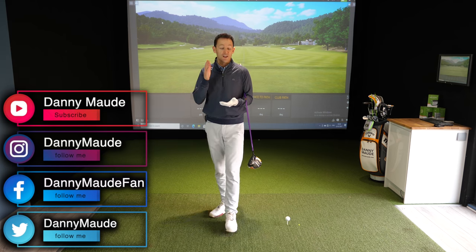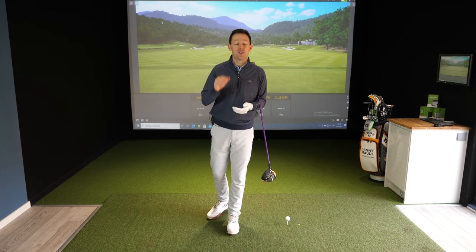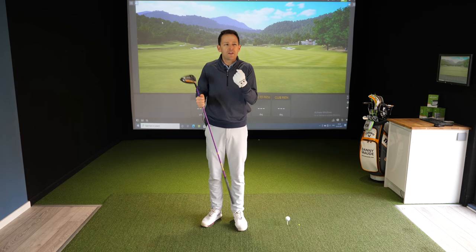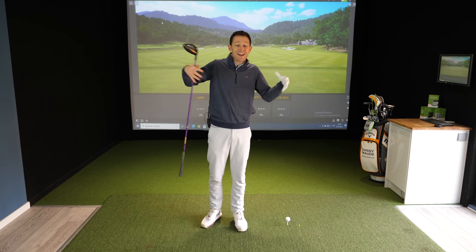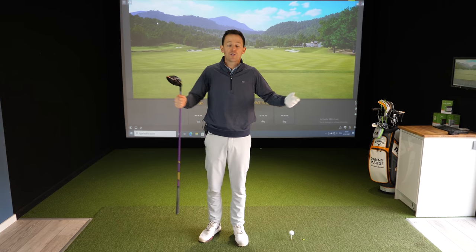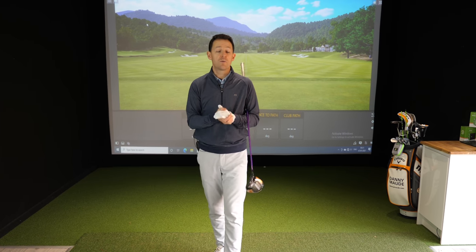Hey everybody, Danny Mudd here. Thanks for joining us. If you are struggling with driving, particularly if you're struggling at gaining any distance or hitting it straight, this drill I think you're going to absolutely love. I just gave it to a recent student of mine online, Steve. And it made a huge difference to the speed and accuracy he was generating with the driver, and I want to share that with you today because I think it could benefit you too.